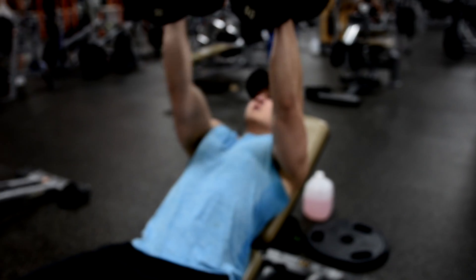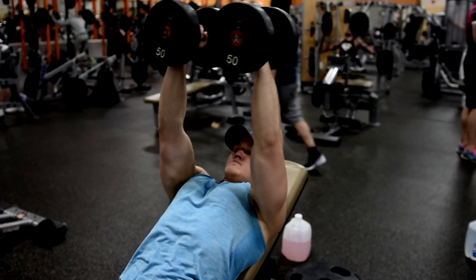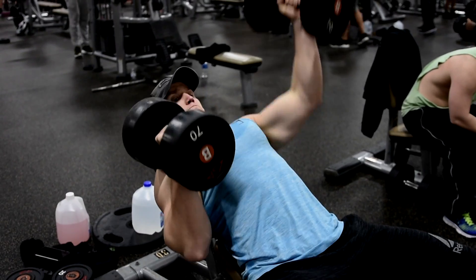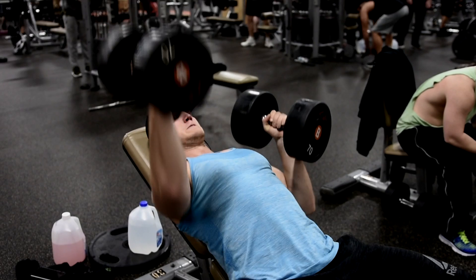Each weekly upload is going to feature one of the workouts from Anabolic Shredding. In each video, I will offer unique dieting and workout tips to help you on your journey. We are going to keep the series as strictly fitness-focused as possible, with some motivation as well. So let's tackle this together and start Anabolic Shredding.